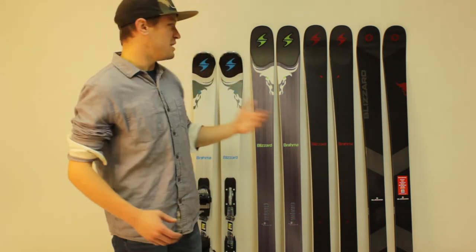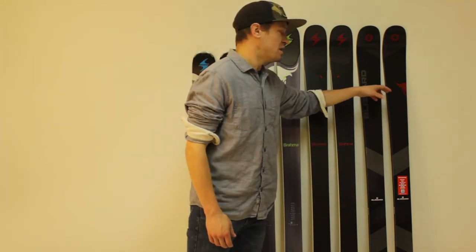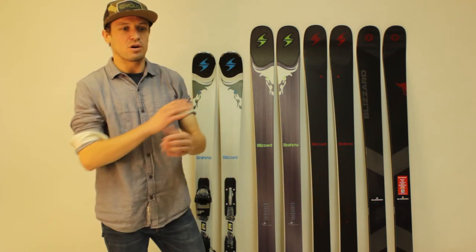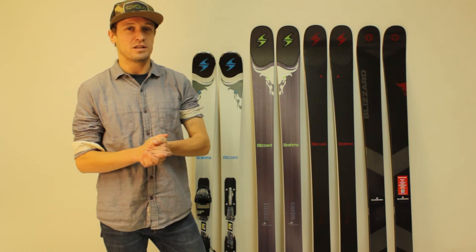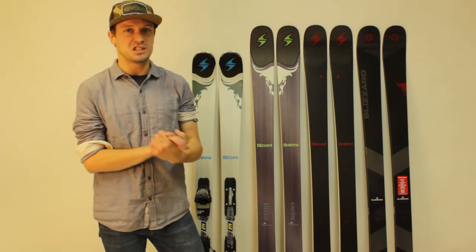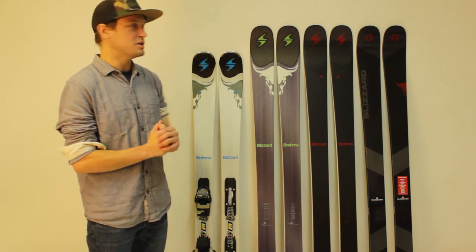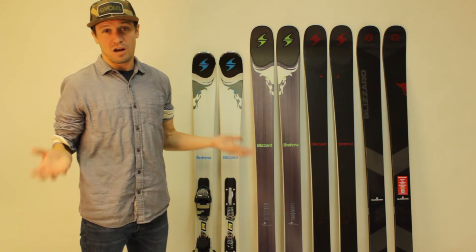Continuing with the black theme, this is the 2018 Brahma. We're going to do a full review of that ski probably early in the fall. There's also a new Brahma for 2018 that you don't see here — the Brahma CA. In addition to that, we have a couple pairs of 2018 Brahmas too that I didn't bring up here. But you're going to see a lot of Brahmas.